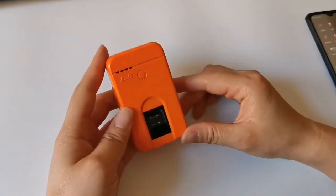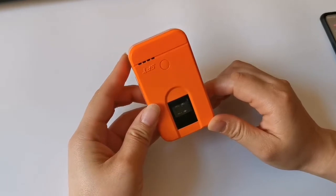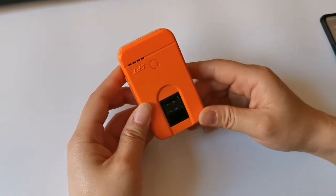This is our pocket size wireless Bluetooth fingerprint scanner. It can work both with Android and Windows.